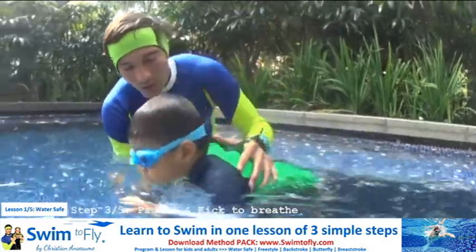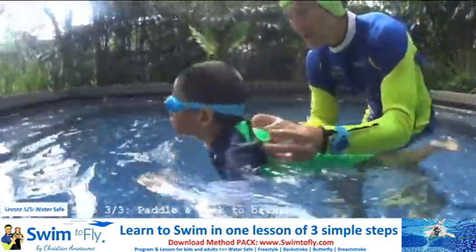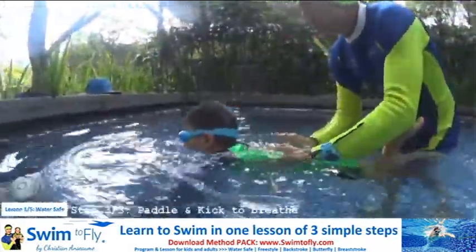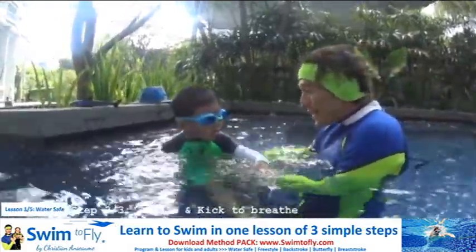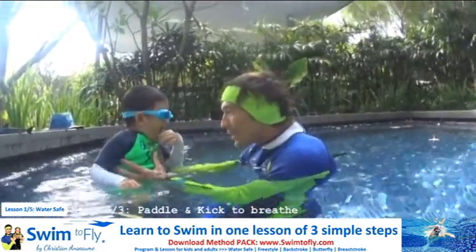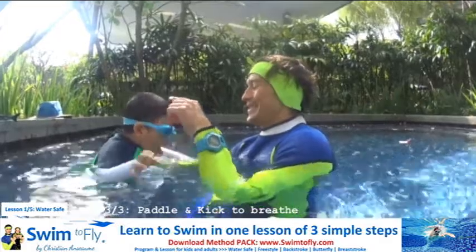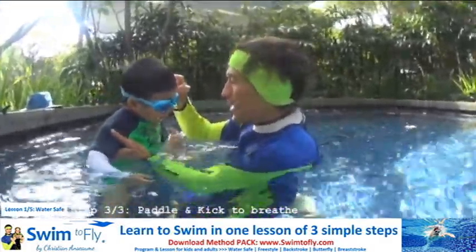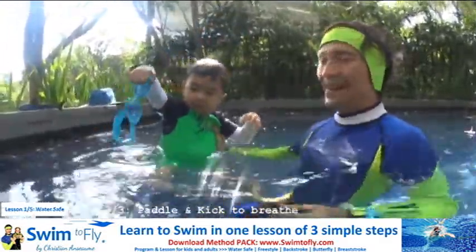Show me big bubbles. One, two, three, four. Go up and bubbles. Always slowly, always easy. Go up and bubbles. Are you going slowly? Are you going easy? Are you doing big bubbles? You don't scare, right? That's easy, right? High five. So when you can do it many times without my help, then you can swim by yourself, alone, everywhere in the pool.